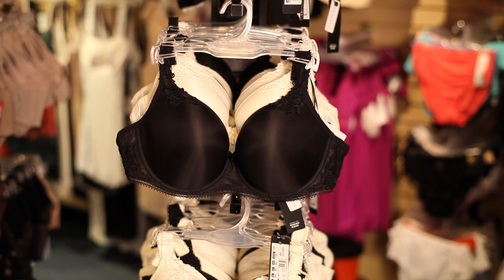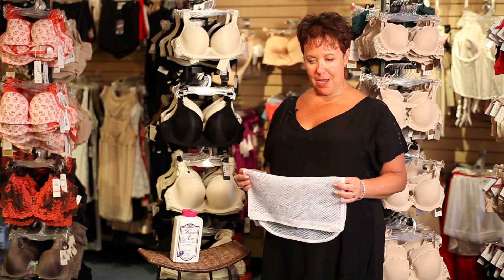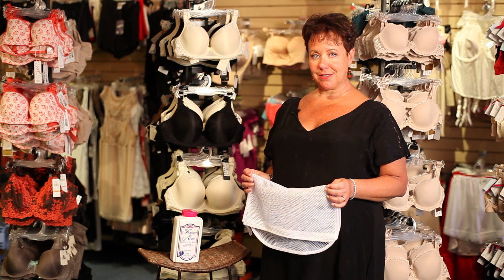So that's the best way to take care of your bras. If you take care of your bras, they will take care of you for a long time. I'm Lori Kaplan, this is Bra Tenders in New York City, and we hope you join us next time.